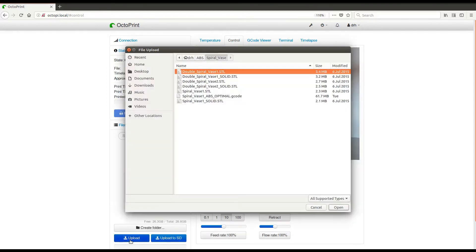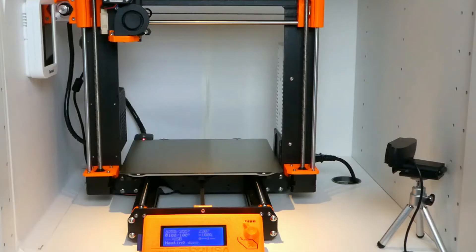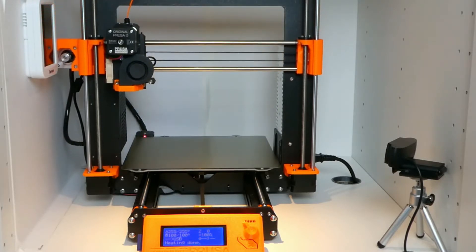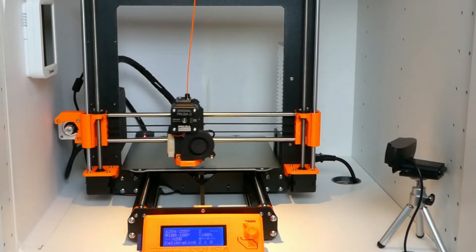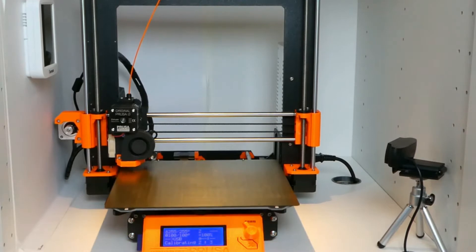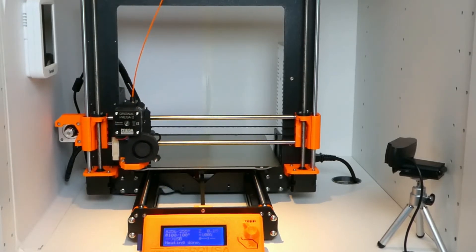In OctoPi, we upload the G-code file and start the print. When changing filaments that require different print bed temperatures, Z may need to be adjusted. When we change from PLA with 60 degrees Celsius to ABS with 100 degrees Celsius, we needed to do a Z adjustment of about minus 0.04 millimeters. Requiring larger Z adjustments is an indication that the Pinda probe has temperature problems and the print should be aborted.